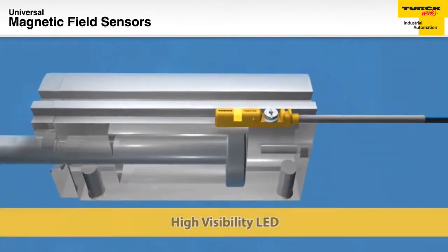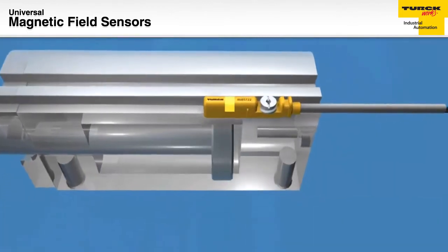The placement of the super bright LED allows for position detection and indication across the entire stroke length.